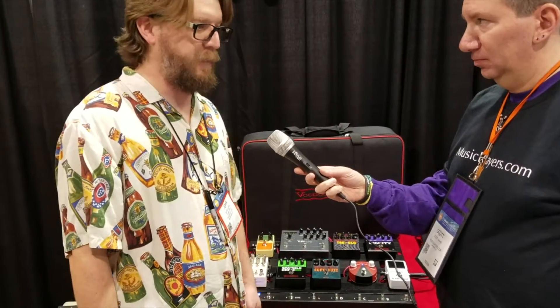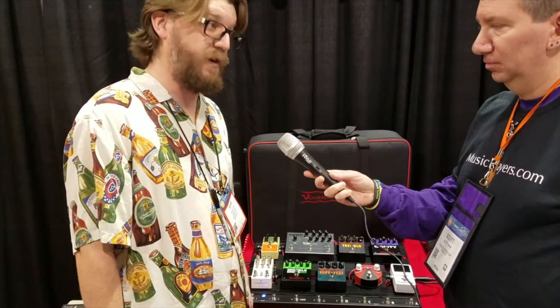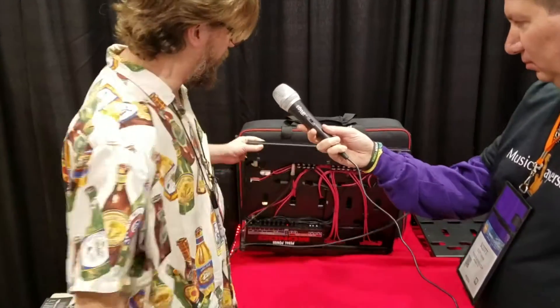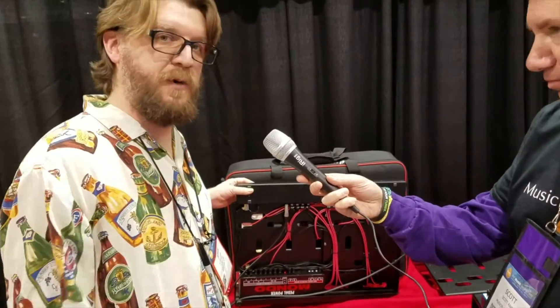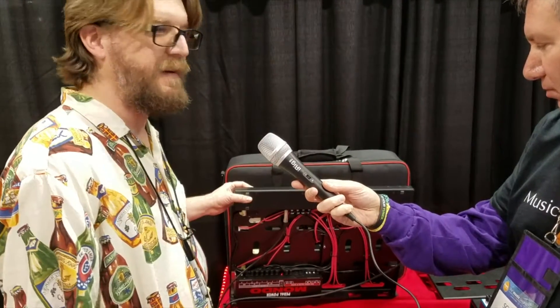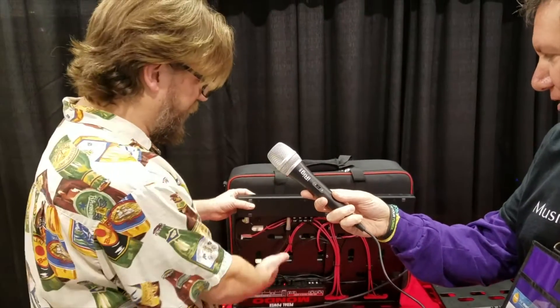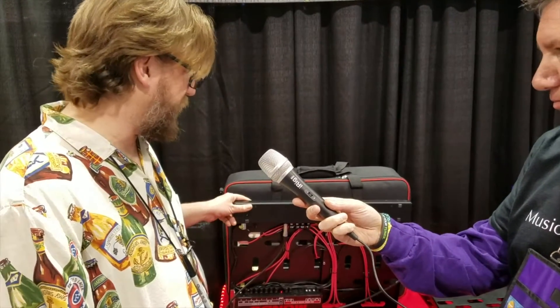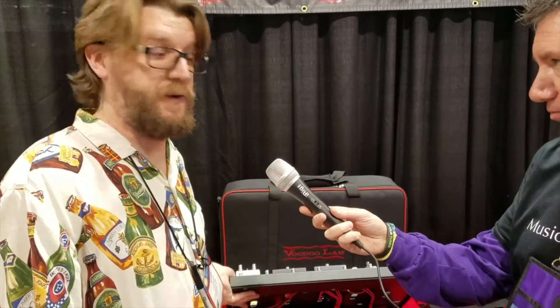It'll send MIDI commands with each preset so you can call up whatever you want your MIDI gear to do. It's all hidden underneath the wiring, so you don't lose that much more space on top of your board and keeps everything out of harm's way. These ones also have our power supplies built right in and ready to go, so the whole system's easy to do.